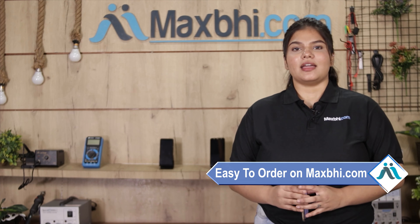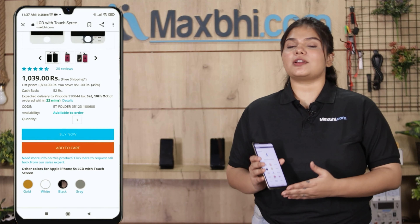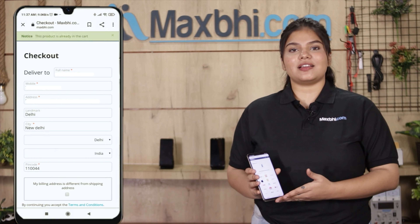Friends, ordering from Maxp.com is very easy and simple. Search your product on our website Maxp.com, click on the product page, fill in your name, mobile number, and address, then click on order.